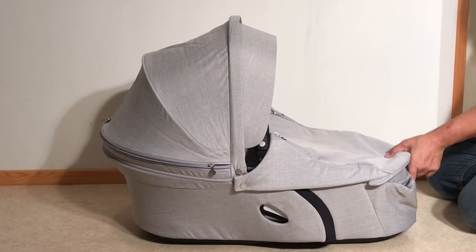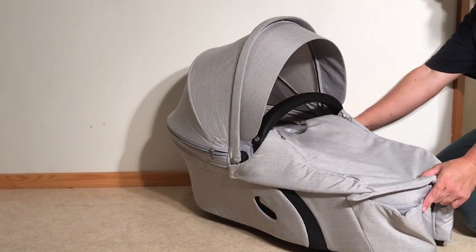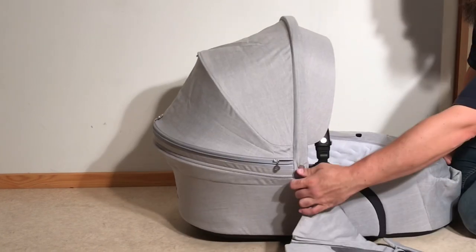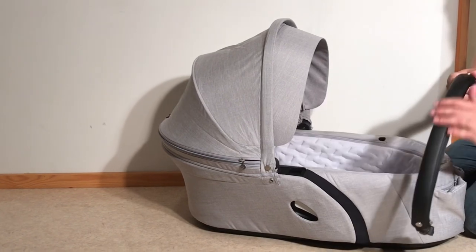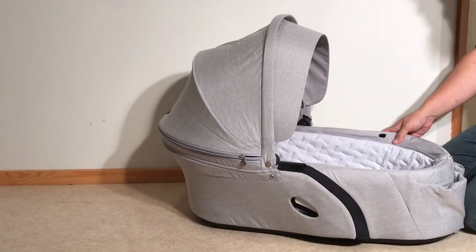You'll want to start by removing the storm cover and the handle, which of course doubles as the bumper bar on your seat. The handle has a leather cover, so it's best just to wipe it most likely, not to take it off and wash it in the machine.